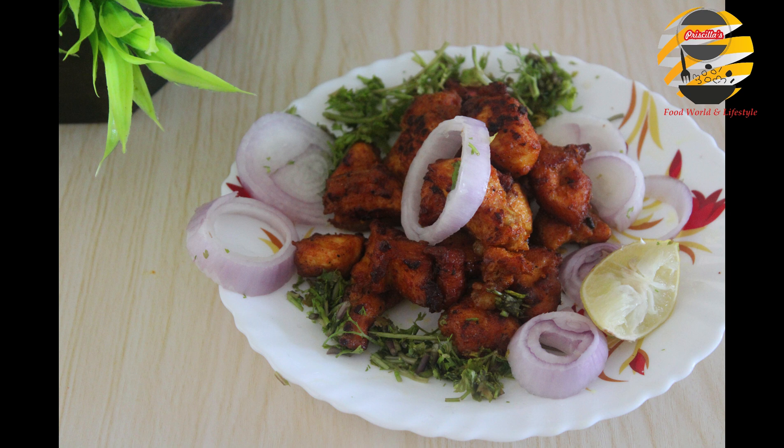Thank you for watching! If you like my recipe, please like, share, and subscribe to my channel. Click the bell icon so you will never miss my videos. See you with another video — until then, take care!